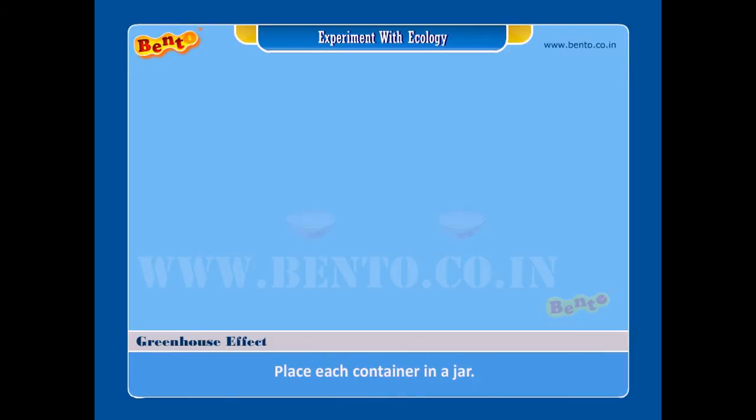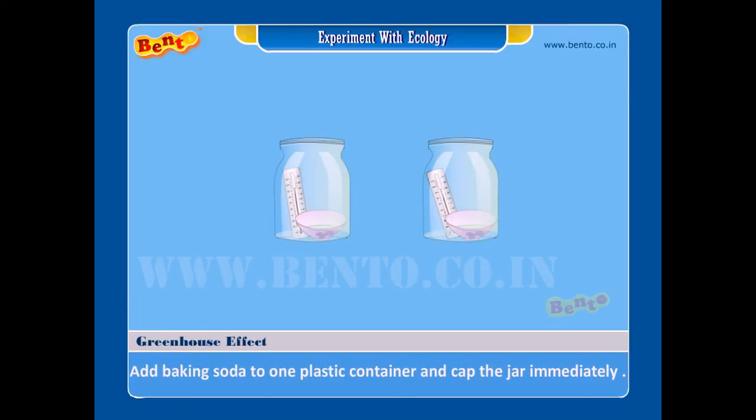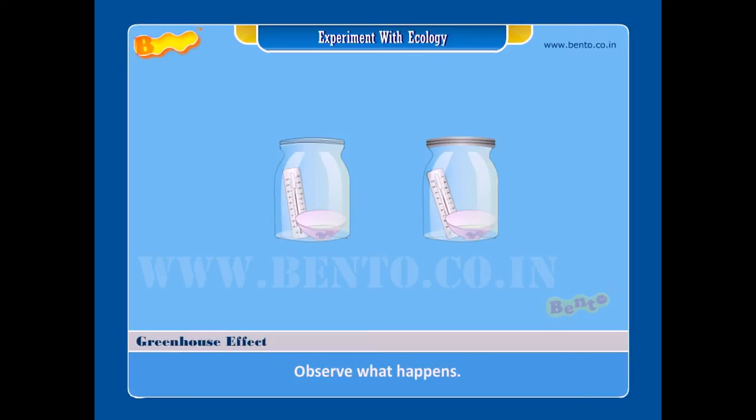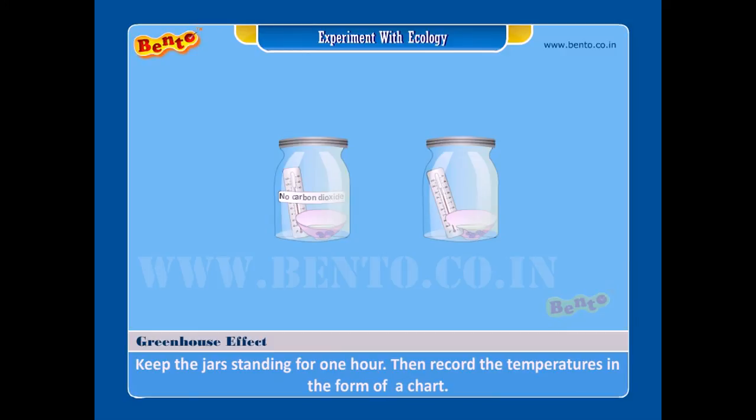Procedure: Step one — pour the vinegar and water mixture equally into the two plastic containers. Step two — place each container in a jar. Step three — stand a thermometer in each jar. Step four — add baking soda to one plastic container and cap the jar immediately; observe what happens. Step five — put the lid on the other jar and label it 'no carbon dioxide.'